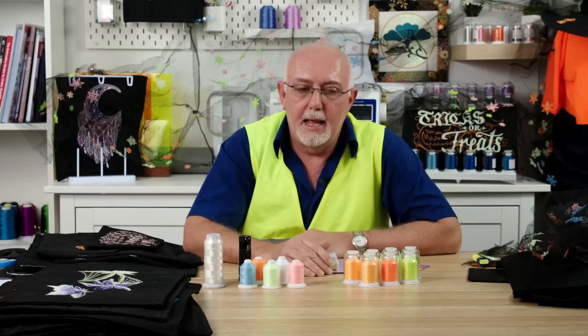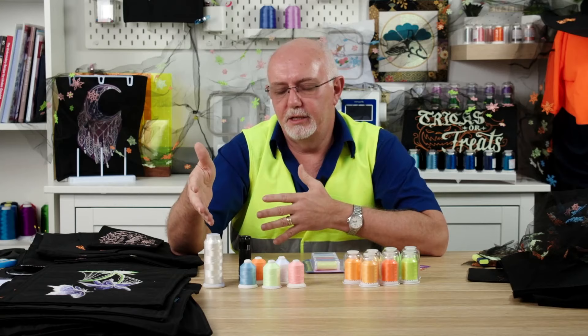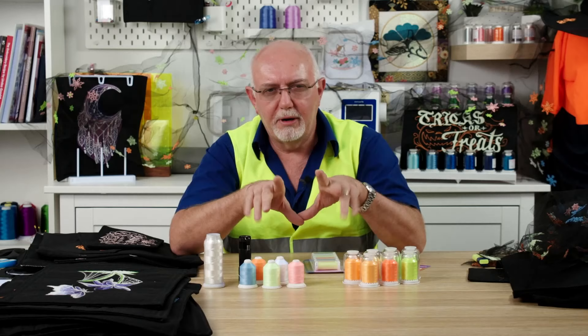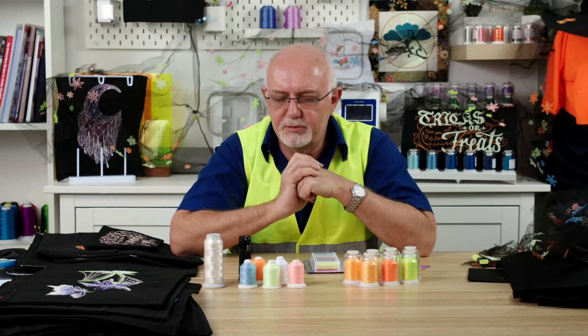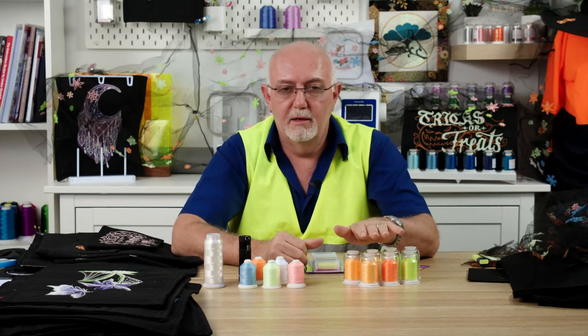Kim would like to know: do you use the same tension as normal embroidery? You can try that. Just do a little test as you should with any new type of thread. If your machine copes well and is giving you a nice stitch at the tension you've got, leave it. But if it's pulling the bobbin thread or doesn't look neat and tidy, you might want to back the tension off on the needle by just one or two points. Don't go too far. It's a very similar thread to embroidery thread, just slightly thicker than your standard 40 weight.